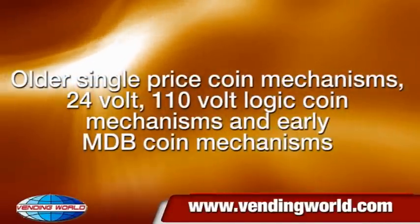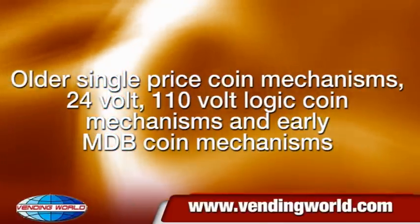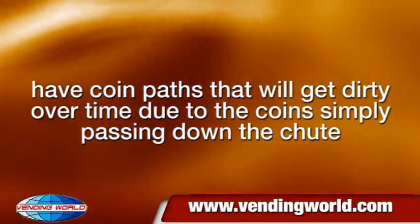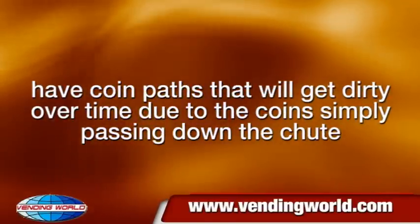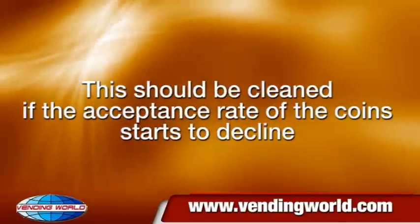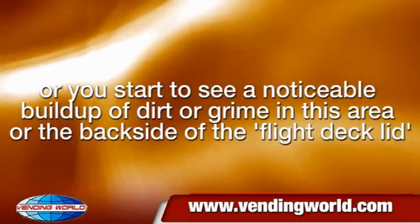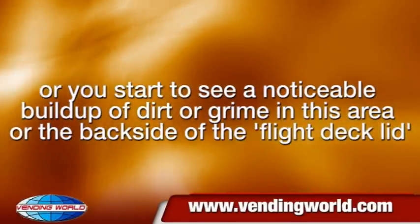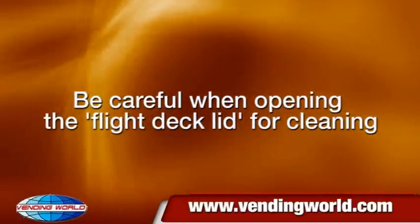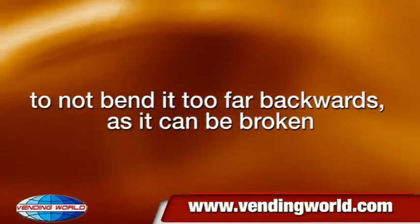Older single-price coin mechanisms, 24V and 110V logic coin mechanisms, and early MDB coin mechanisms have coin paths that will get dirty over time due to coins passing down the chute. This should be cleaned if the acceptance rate of coins starts to decline, or you start to see a noticeable build-up of dirt or grime in this area or on the back side of the flight deck lid. Be careful when opening the flight deck lid for cleaning to not bend it too far backwards, as it can be broken.